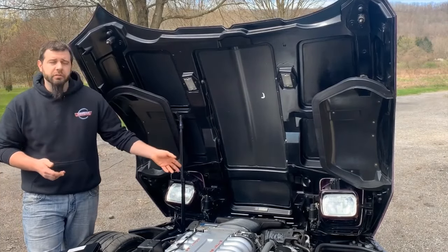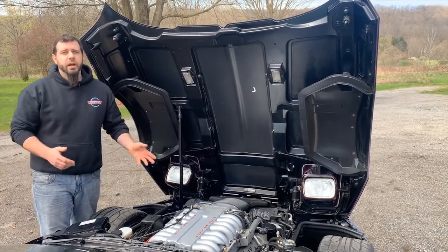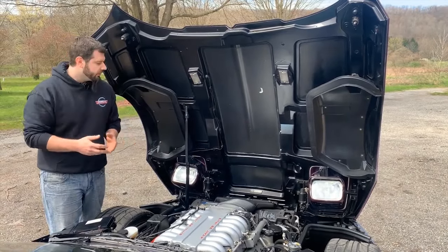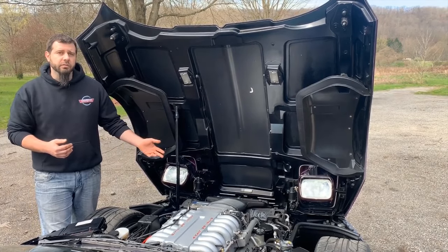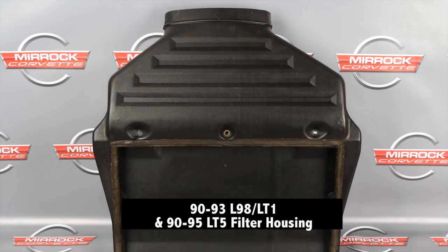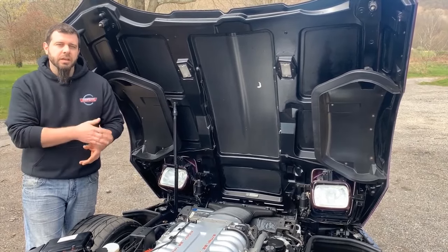The air filter housing is actually the same for 90 to 95 ZR1s as what you had on your 90 to 93 base models. The 94, 95, and 96 base model smog pump had an additional hose that would connect to the side of the air filter housing on the driver's side, but since the ZR1 for 90 to 95 used that earlier style 92-93 base model smog pump, they did not have that hose. Therefore, the air filter housing for your 94 and 95 ZR1s is the same as what you have on 93 and earlier base model cars.